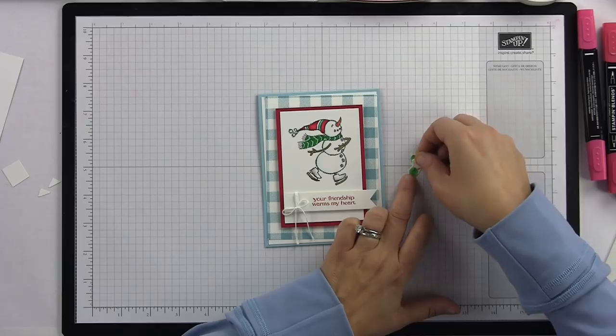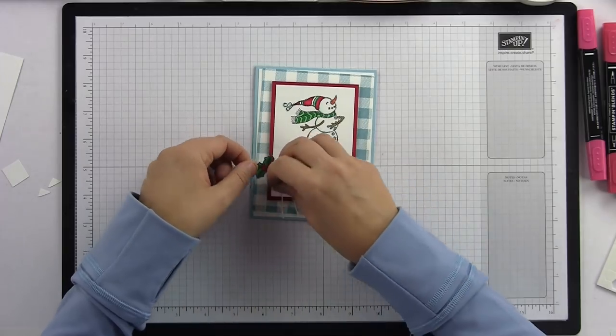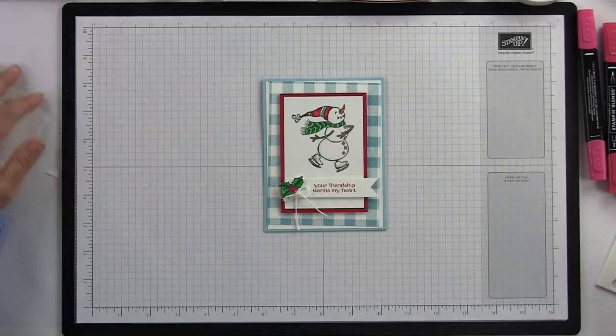Now I'm going to add the holly — I'll stick a Stampin' Dimensional right behind the holly that I just colored and add it right next to my bow so it all goes together. There you go — this is my Spirited Snowman card! I hope you guys liked it. This stamp set is just so much fun and so whimsical.